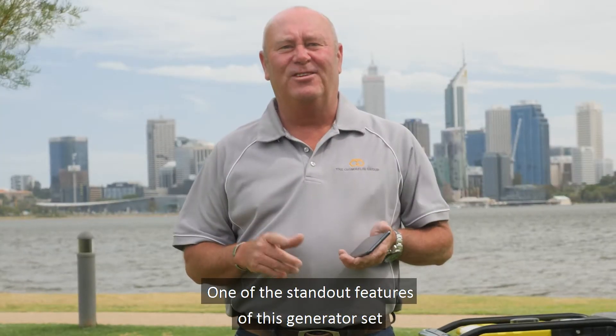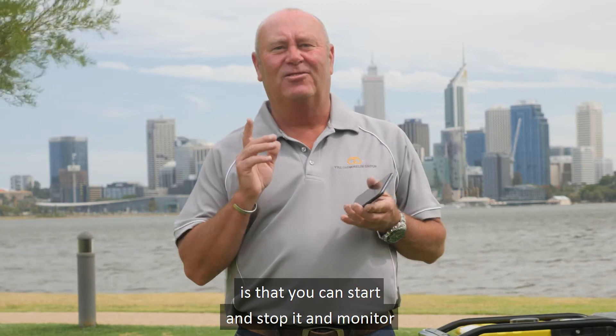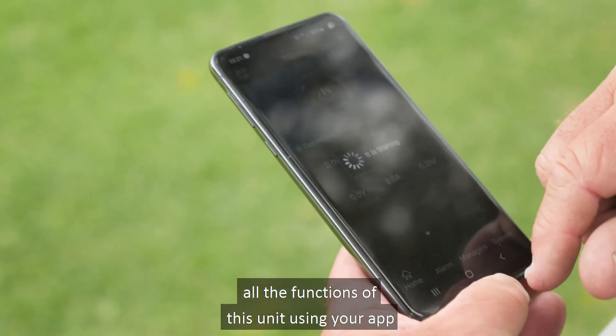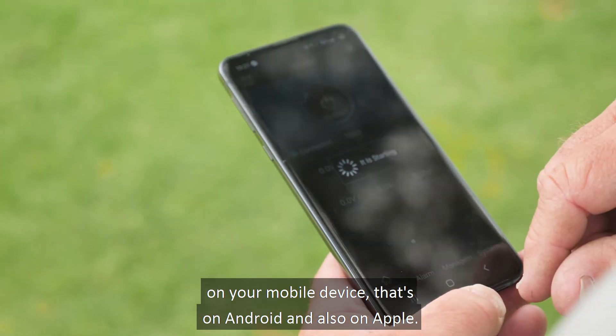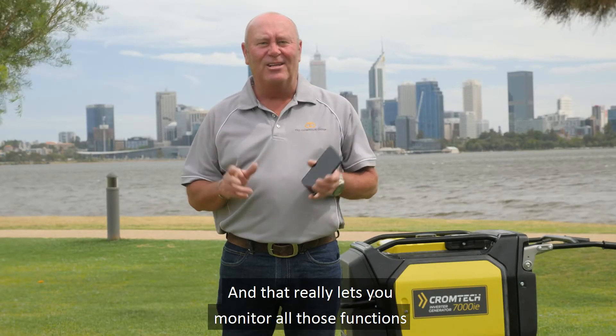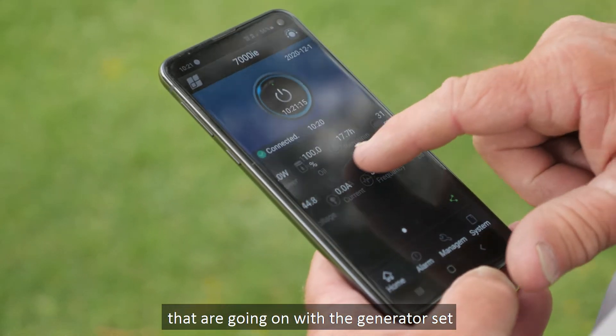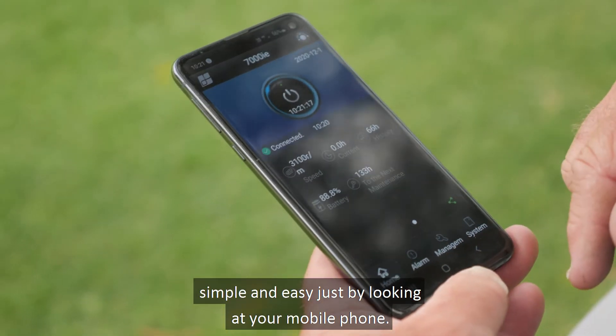One of the standout features of this generator set is that you can start and stop it and monitor all the functions of this unit using your app on your mobile device — that's on Android and also on Apple — and that really lets you monitor all those functions going on with the generator set, simple and easy, just by looking at your mobile phone.